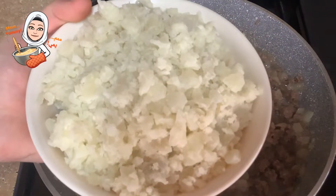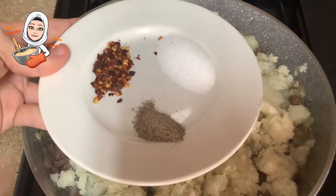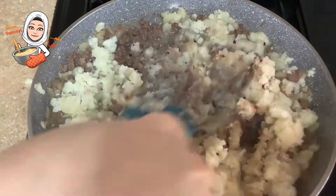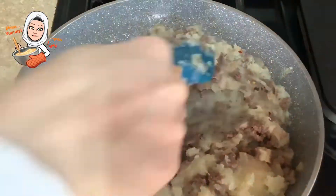Then add 3 large boiled and mashed potatoes and the spices, which are half a teaspoon of chili flakes, half a teaspoon of black pepper, and one teaspoon of salt. Add them all and stir and cook for a bit. Then turn off the heat.